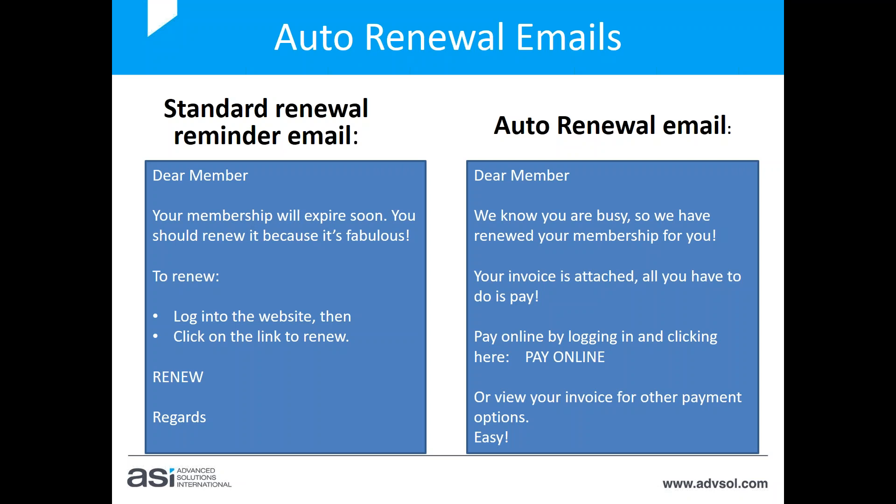With standard renewals, we have reminder emails that say your membership's about to expire — click here to renew — and members go online and do their own renewals. But with auto renewal, it's a different email. There's one email sent from the system — the default email — and you can reword it. Essentially you're saying to the member: 'We know you're busy, we've already renewed for you, here's your invoice, all you have to do is pay us,' and then give them the details on how to pay.